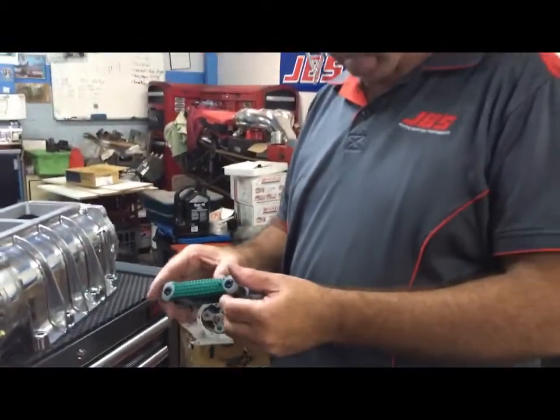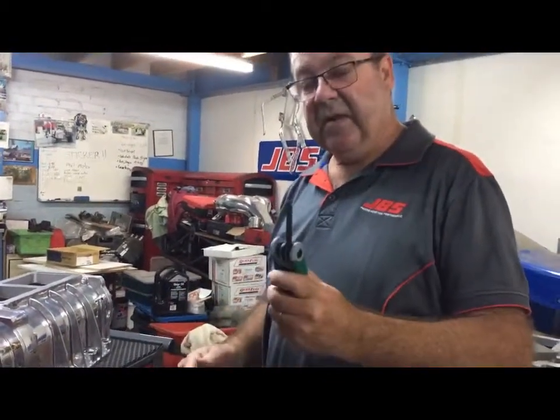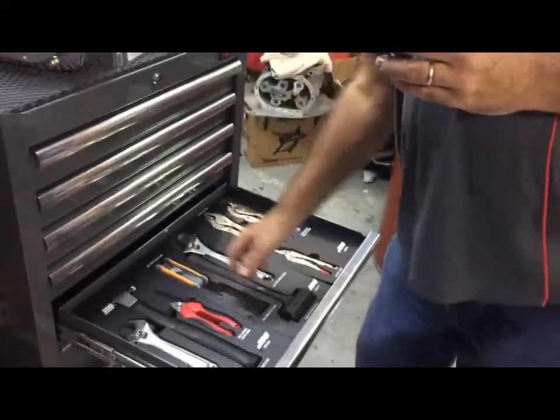We've got hex keys — there's a little fold-out hex keys, very handy, easy to carry around in the pocket. Green means SAE, orange means metric.